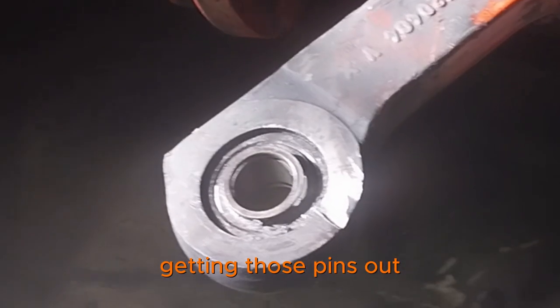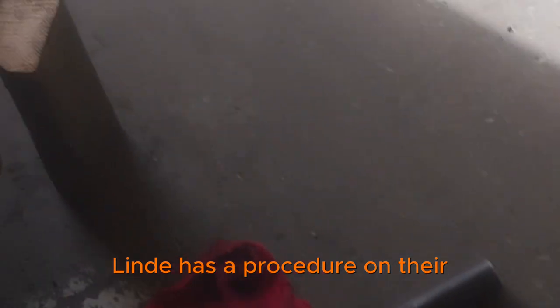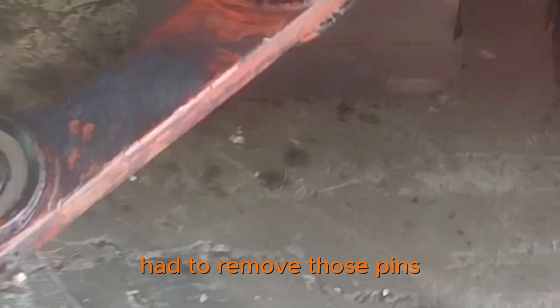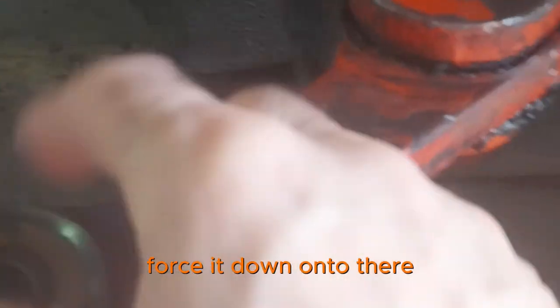The big drama was down here getting those pins out. There were quite a lot of delays. Lindy has a procedure in their owner's manual — maintenance manual — on how to remove those pins. You actually wedge something up under the counterbalance, under the counterweight, force it down onto there, and then push the pin out from the bottom, from the floor.